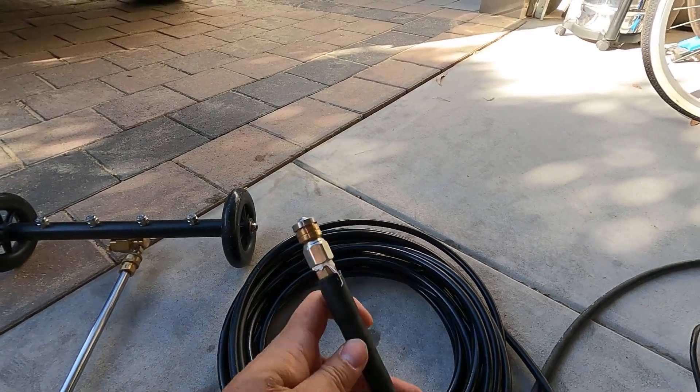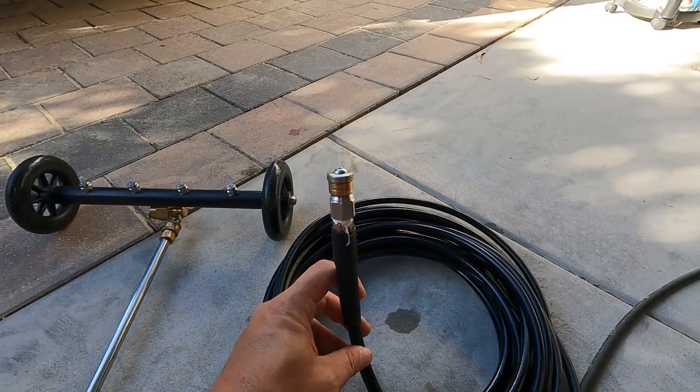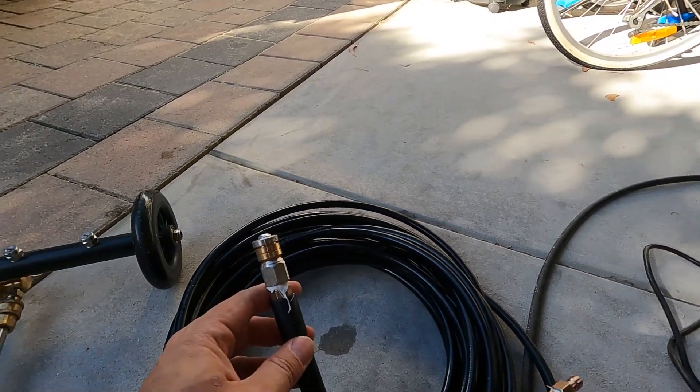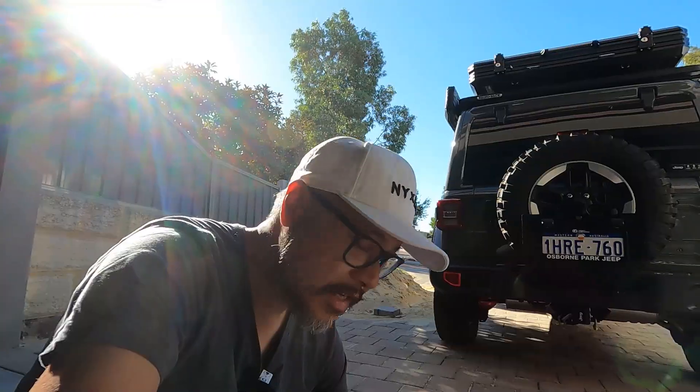Basically you just push this hose into your chassis and then turn on your pressure spray to clean the inside. It works pretty well and it's a cheaper option than the branded chassis cleaner.